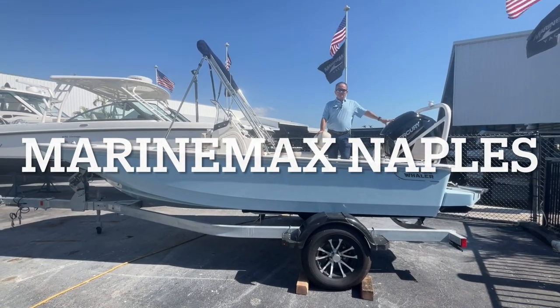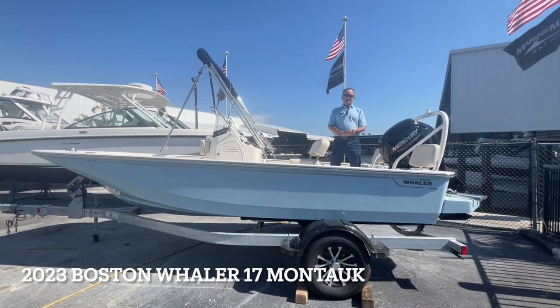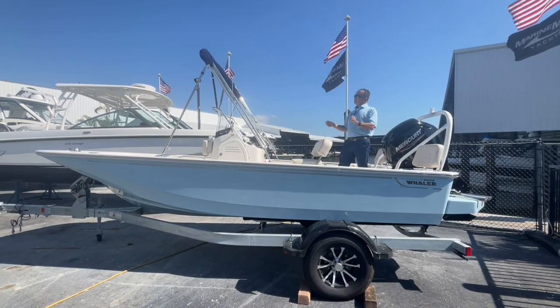Hi, Bob Freeman here with Marine Max in Naples, Florida. I'm here standing on a Boston Whaler 2023 17 Montauk. What a great little boat this is.